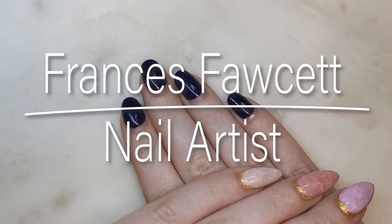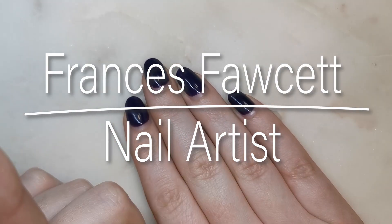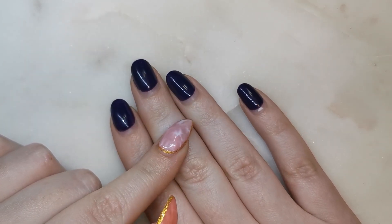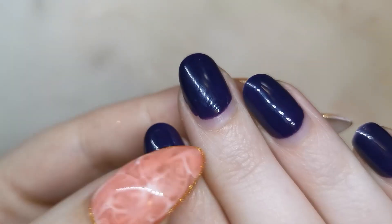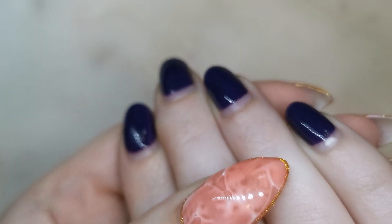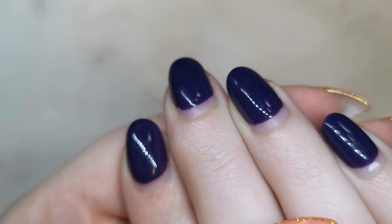Hello everyone, today I'm going to take off my old gel polish and replace it with some new stuff. These have been on for about three weeks, just over three weeks, and you can see I've got quite a bit of growth there. It's not too much — I'd say my nails grow medium to slow, they're definitely not fast-growing nails.